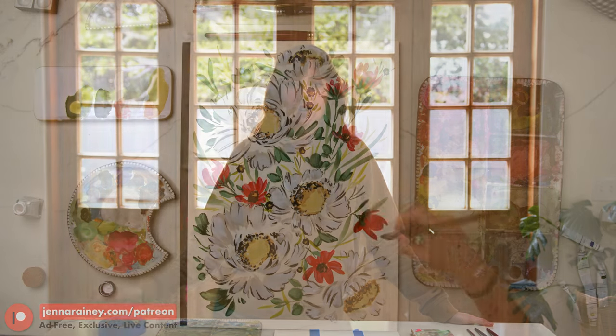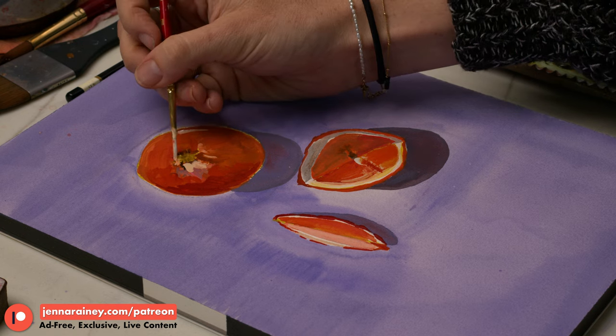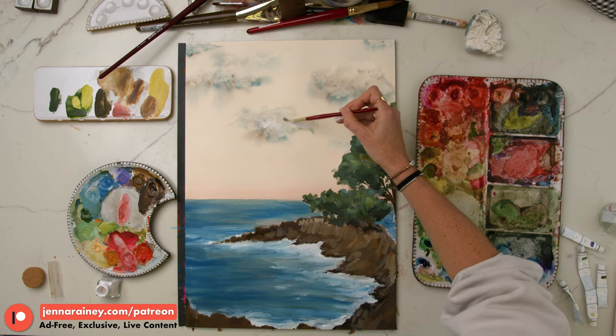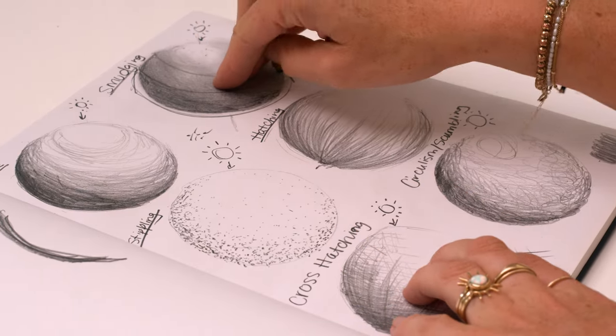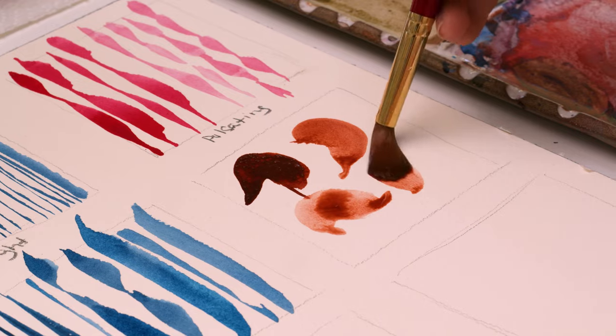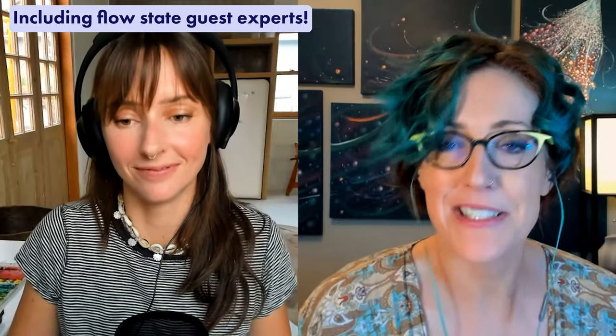Thank you so much for watching these videos, for liking these videos, and for subscribing to our channel. If you want to take your art a couple steps further, make sure you join my Patreon at JennaRainey.com/Patreon, where I share exclusive tutorials every month and do live art classes every single month. My course The Art Within will also help you develop your own style, learn the foundations of all things art like perspective, form, and shading, and help you tap into flow state to create your most optimal best work ever as an artist. Thank you for watching and I'll see you in the next one.